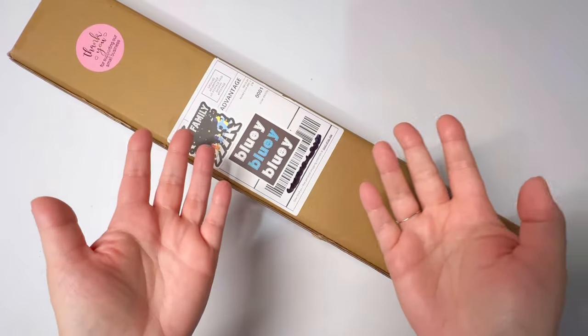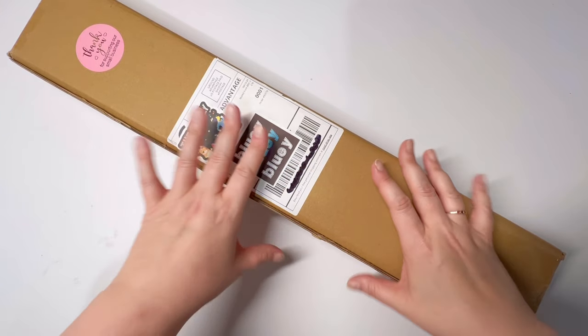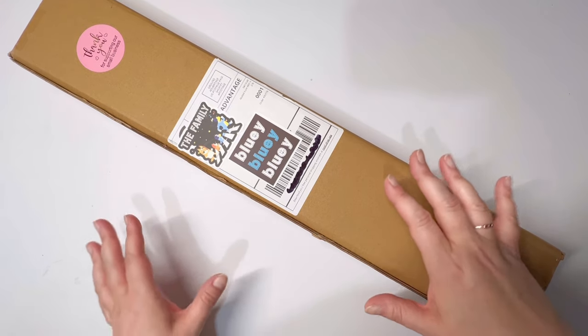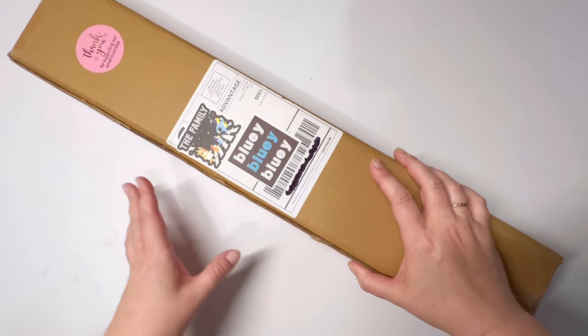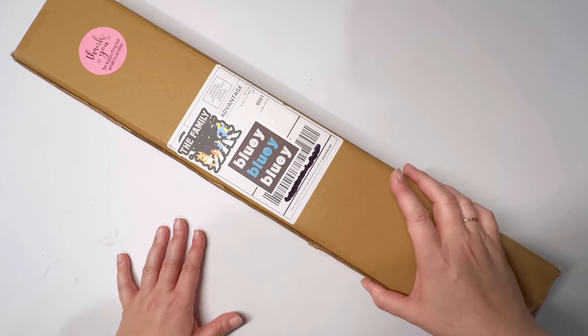Hello, it's Knits for Sanity, and welcome to my channel! Today I have an unboxing for you, and it's one that I am so excited about. It has been a while since I have been able to purchase something for myself from a top-notch company, and I was able to do that.